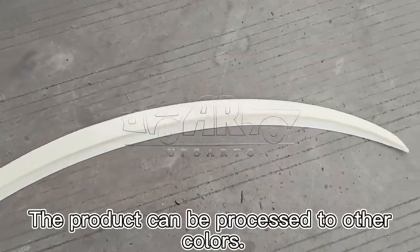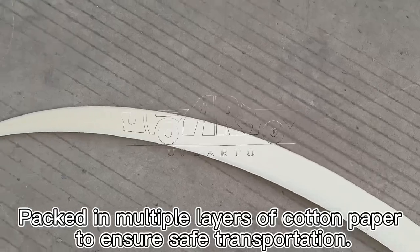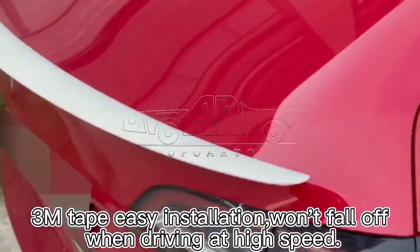The product can be processed in other colors. Packed in multiple layers of cotton paper to ensure safe transportation. 3M tape easy installation — won't fall off when driving at high speed.